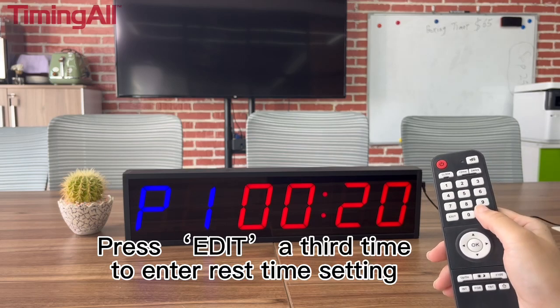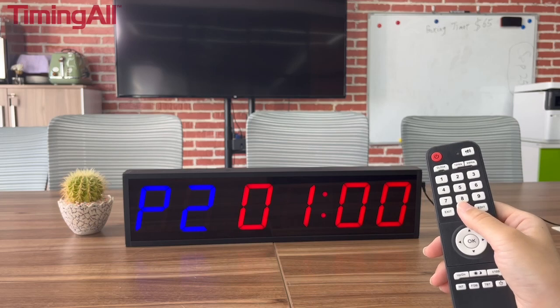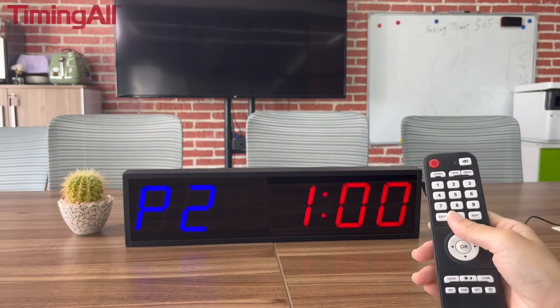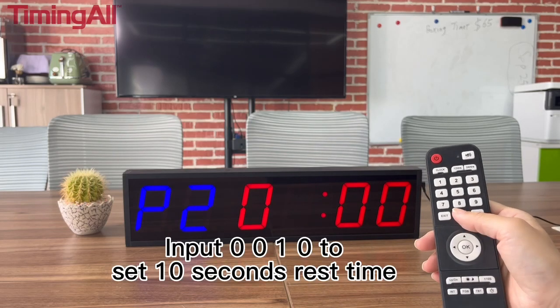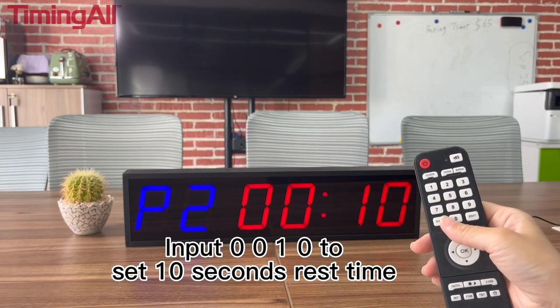Press EDIT a third time to enter the rest time setting. P2 indicates the rest time setting. Input 0, 0, 1, and 0 to set 10 seconds rest time.